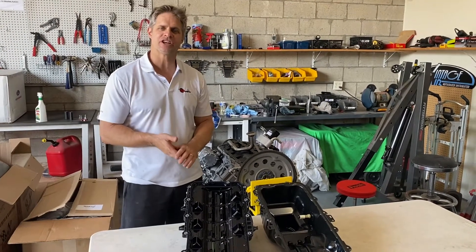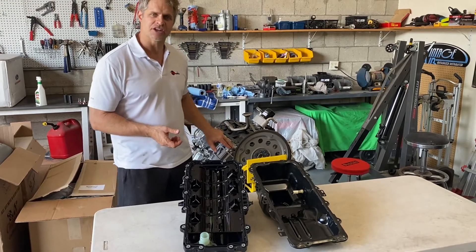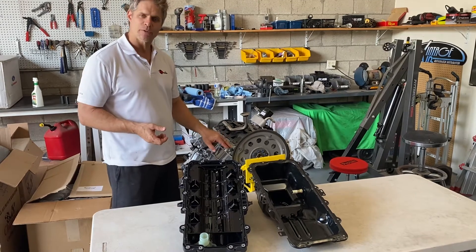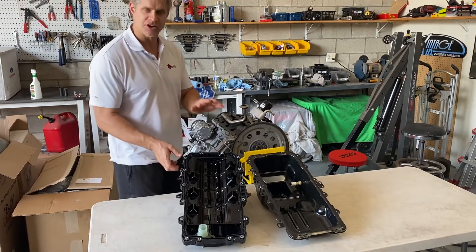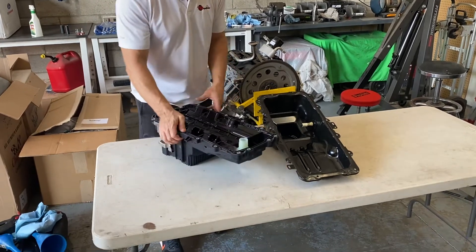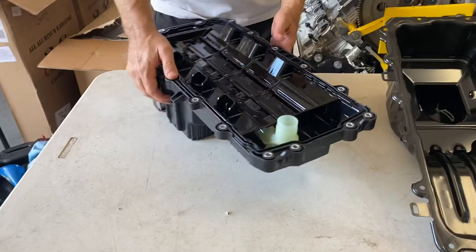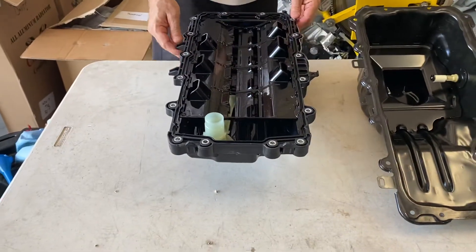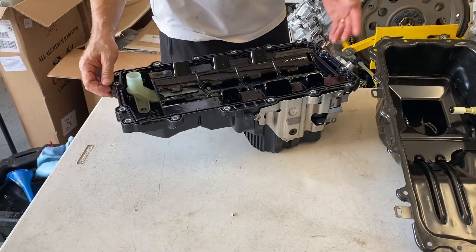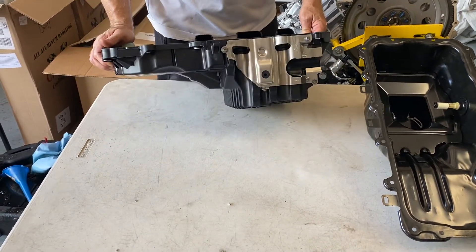Hey guys, Chris here from TD Motion. We have here today a Gen 3 Coyote engine and what we're going to do is swap out the oil pan. This Gen 3 oil pan is a composite oil pan — it's big, bulky, and wide, and it simply doesn't work for a lot of coyote swaps going into early Broncos, Mustangs, and other hot rods.